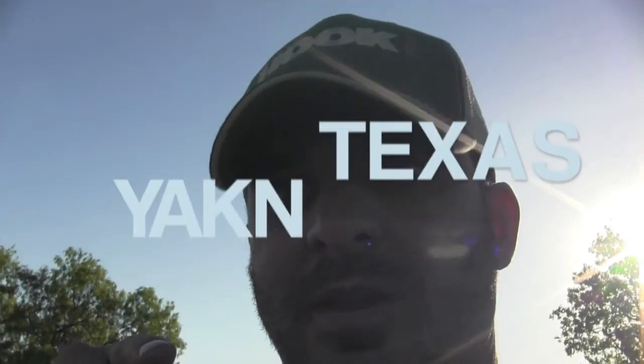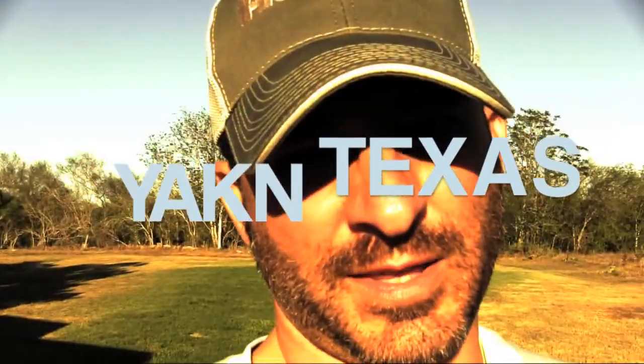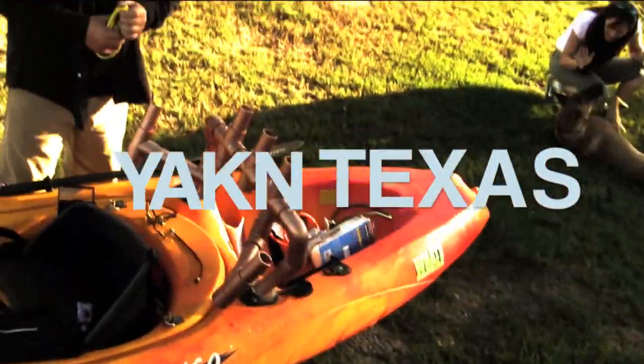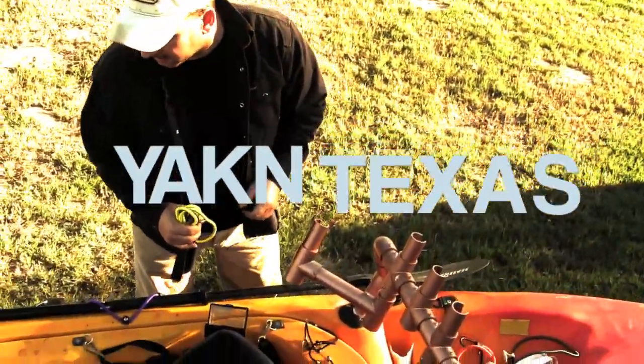Catch y'all next time right here on Yakin' Texas. Don't touch that dial — come on back to Yakin' Texas for more how-tos and kayak fishing reviews with Ty Sutherland. Get the net, boy! I got a fish on!